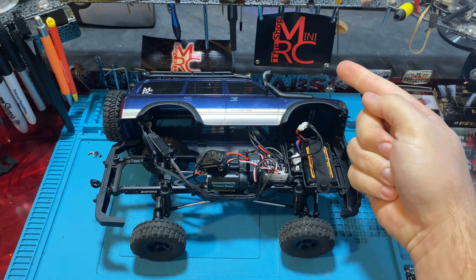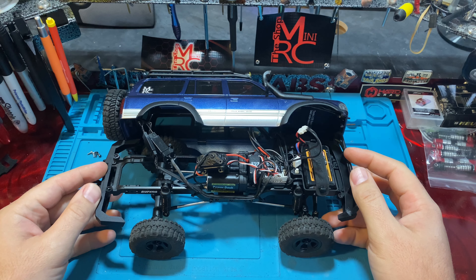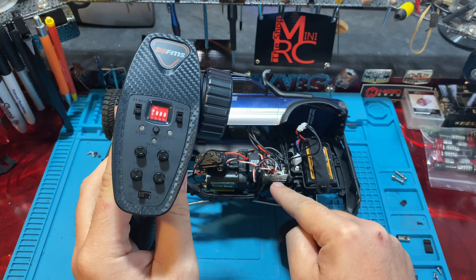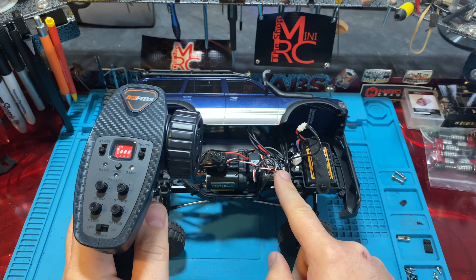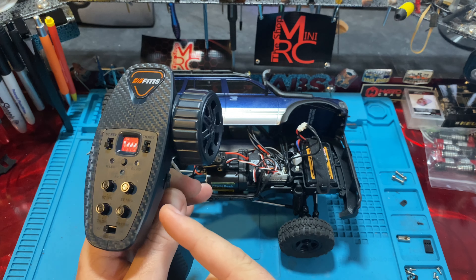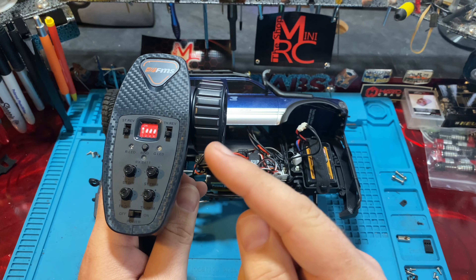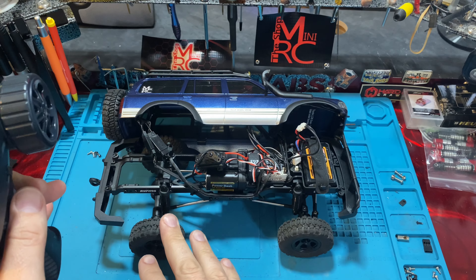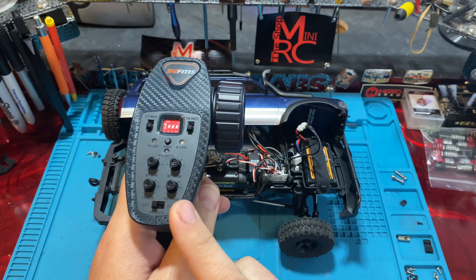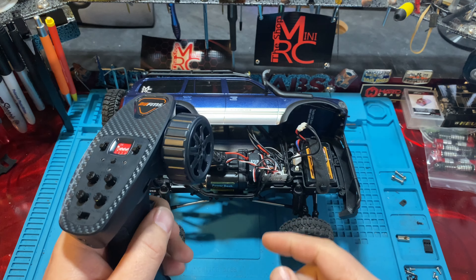What's up everybody, welcome back to the Shop Mini RC. I'm Ken and today we are looking at the FCX18 from FMS. We're going to be talking all about the transmitter and receiver combo and all the different features. This thing is super feature-packed — you can do true four-wheel steer with this: rear wheel only, all four mirrored, or crab walk, all off this remote proportionally. So we're going to dive into it.